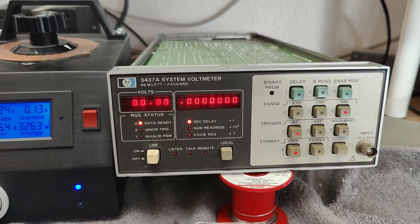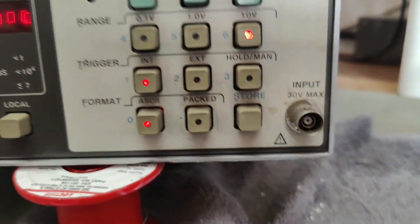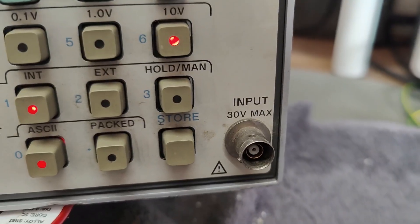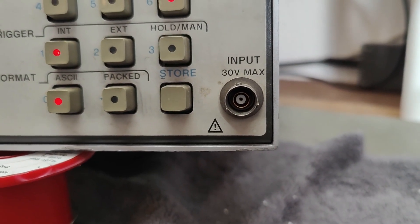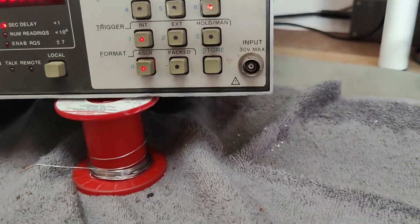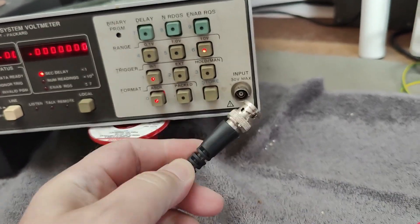I just had a really bad moment of confusion — what the heck is going on here? Look at this annoying BNC connector — we've got three little lug thingies. What kind of garbage is this? I don't have any connector like that, because normally there's supposed to be only two.